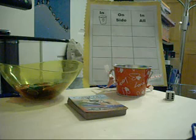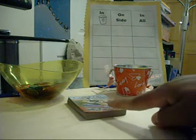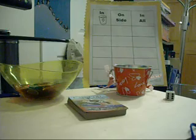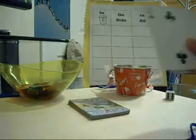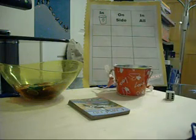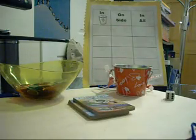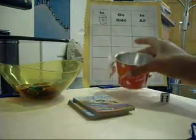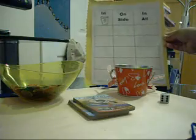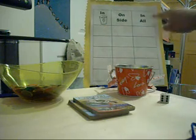All you need are two children, a deck of cards with numbers one through seven — using aces for ones since standard cards don't include them — a die, a cup, counters, and a recording sheet for children to track: in cup, on side, and all.